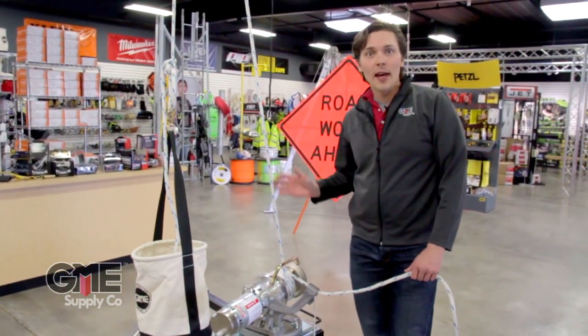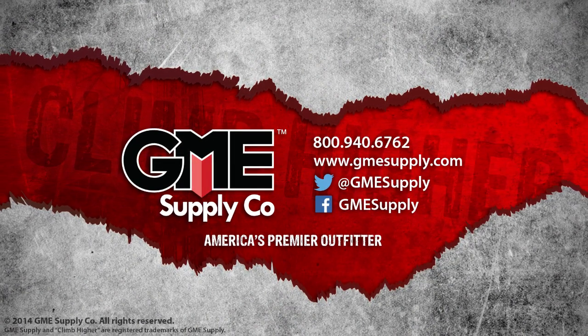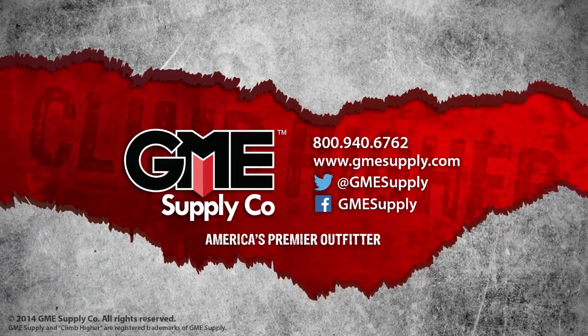For more information about the capstan hoist essential kit or any of the products that GME Supply distributes, visit us online at gmesupply.com.